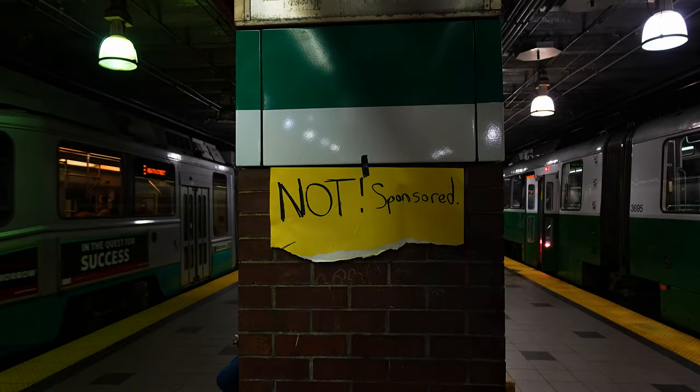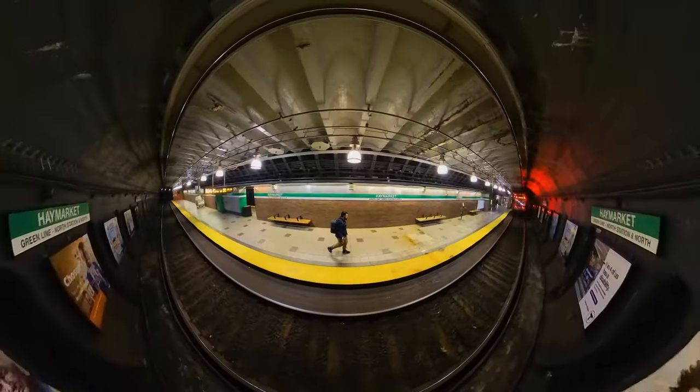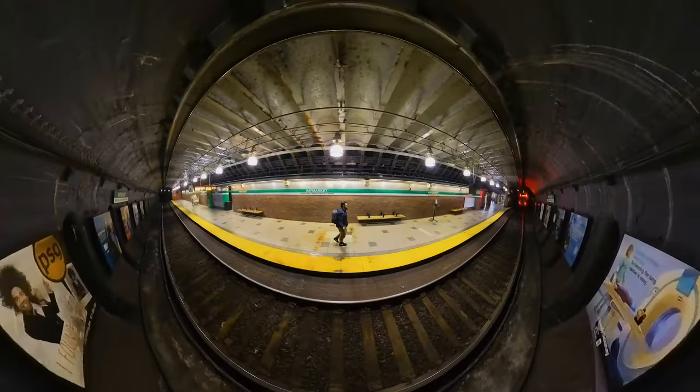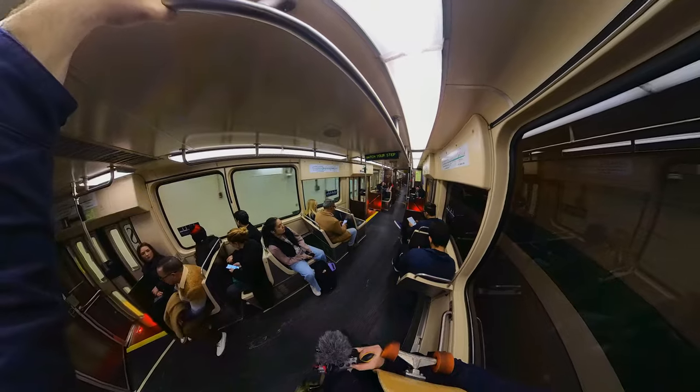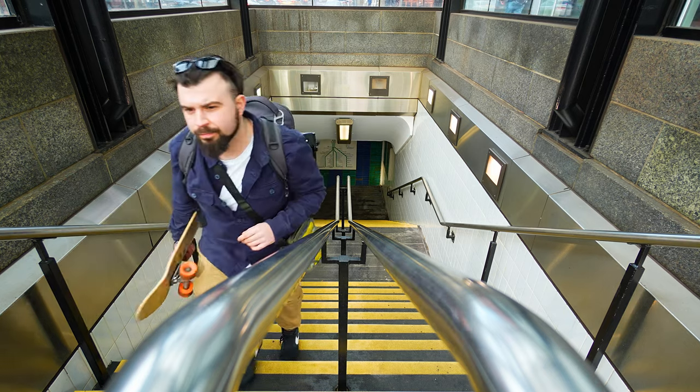Today I wanted to talk about the Insta360 X3 and no, this is not sponsored. I bought this camera when I was in New York and after having it for two months now, I really wanted to give you my honest opinion.